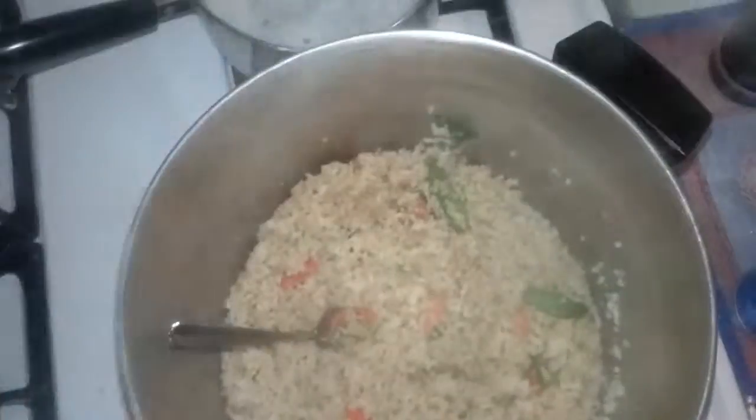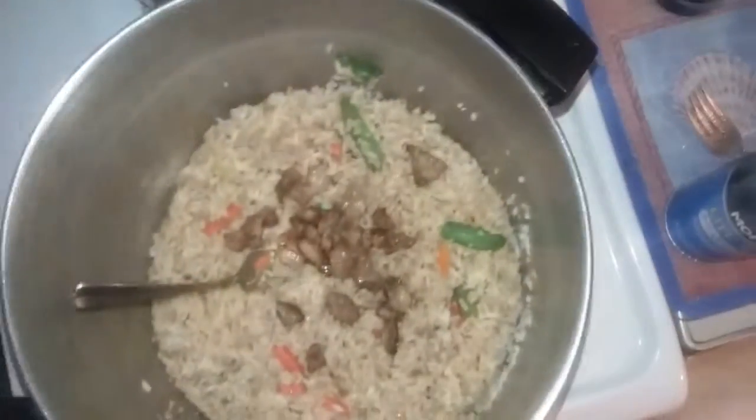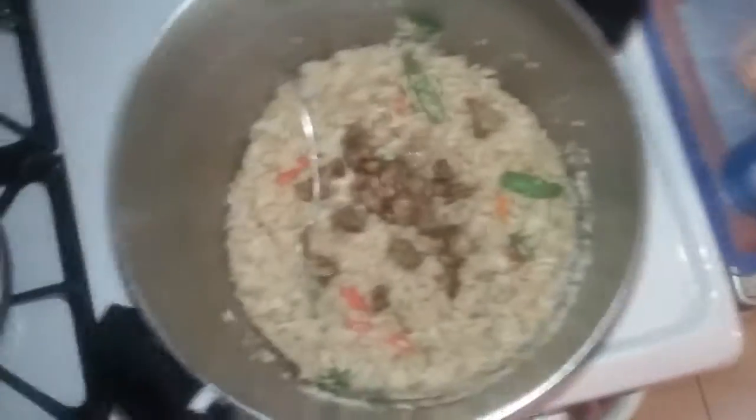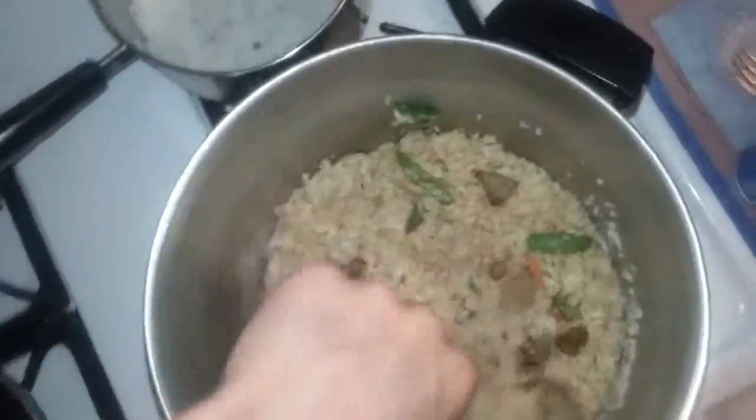Okay, now it is time to add the meat. Here's the meat from earlier. Completely mix this in and your rice will be done.